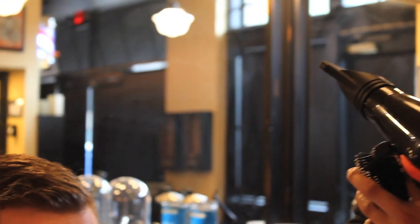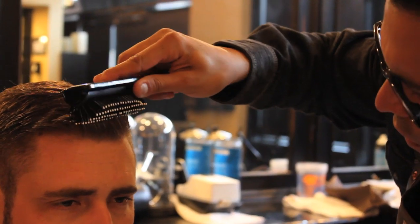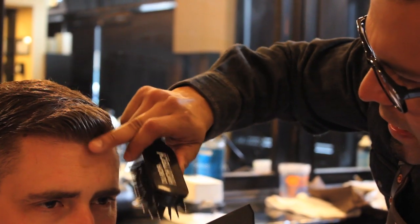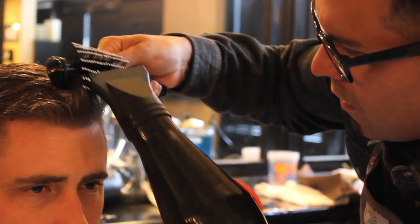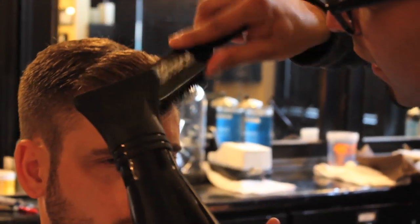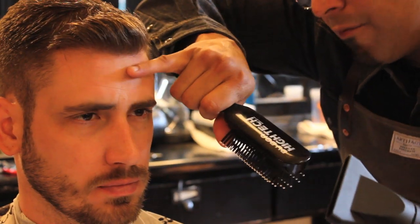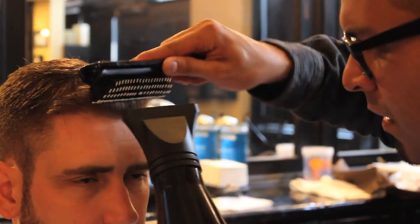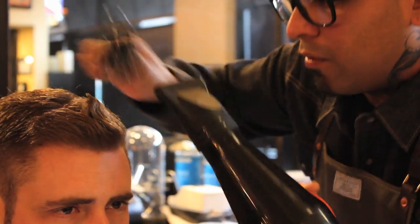On a low setting and high temperature, come in here and give it like a C-curl shape. Work your way all the way back, really focusing on the front. They call it a C because if you look from the side, you can see it's creating a C shape in the front of the hair. You can do these on a pompadour, side parts, or a gentlemen's haircut.